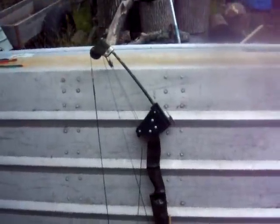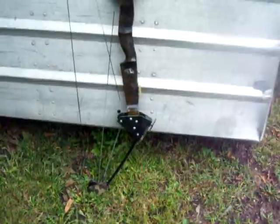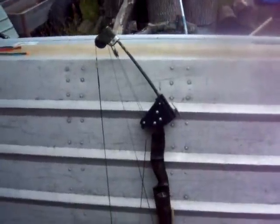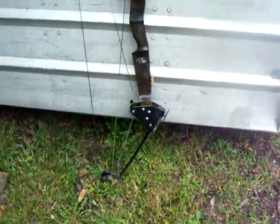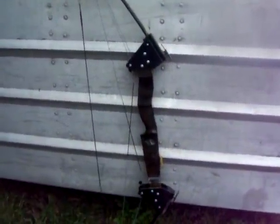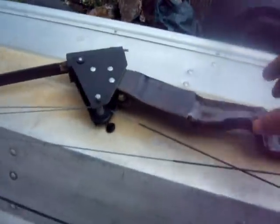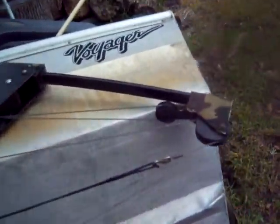There is no name on the bow anywhere — he insisted it was a Bear brand bow, but I've hunted everywhere and can't find a name. I'm trying to give you a close scan of it so maybe you guys can tell me if it's a Bear brand or what brand it might be, and whether it's a piece of crap or a good investment.